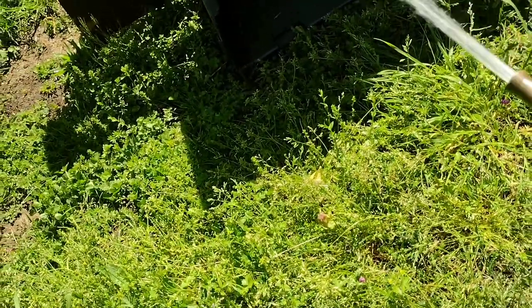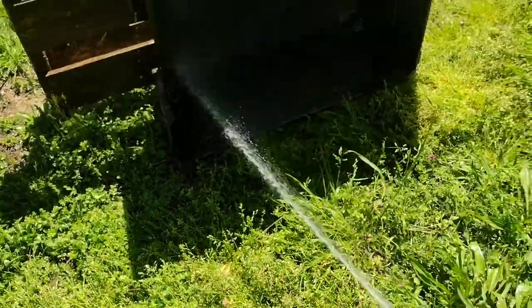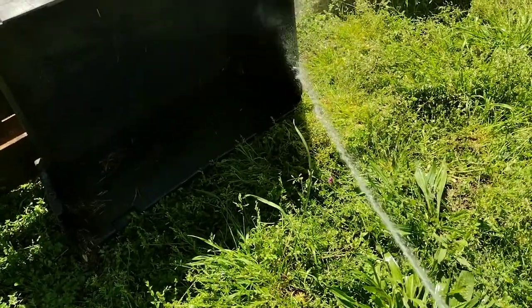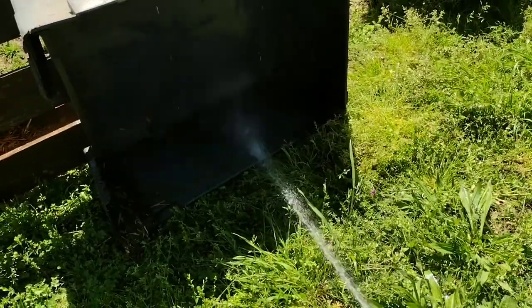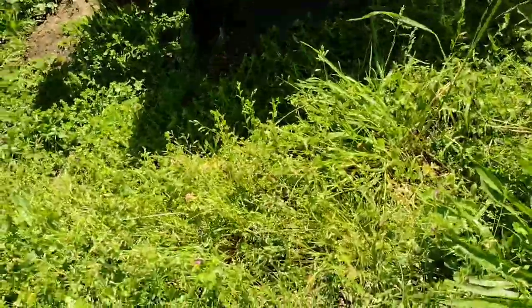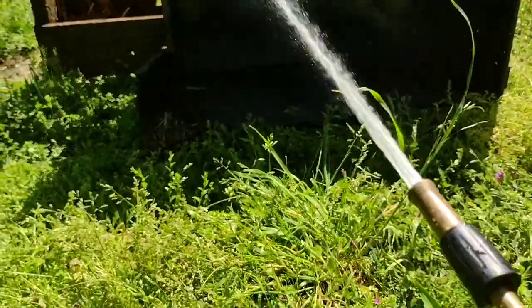The fleas — if you leave that old bedding in there, you wonder why when you walk in the yard fleas start jumping on your leg. They're multiplying right in that same stuff. You want to get that stuff out of there — get it out real good.